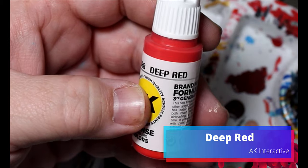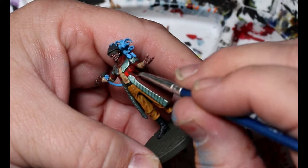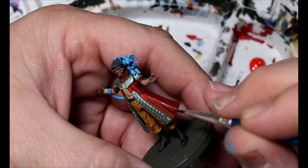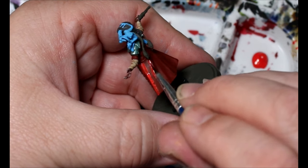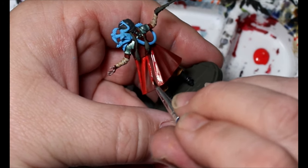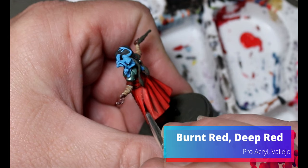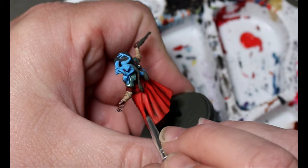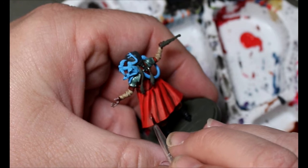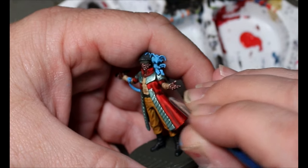Now we're going to take some Deep Red and do the highlights on the coat a little differently. Instead of doing a mid-tone and building up, I'm going to do the highest parts first — putting the Deep Red all over the Burnt Red just on the highest parts, leaving the Burnt Red in the recesses. Now that I know where my highlights are, I'm going to take some Burnt Red, add it to my Deep Red, and fill in the spots — so it's red with a mid-tone that doesn't overpower.